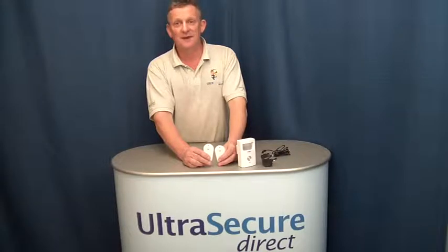Hi, this is Mark from Ultra Secure Direct. This short video is showing the new mains version of the popular Ultra PIR GSM alarm, supplied with two remote controls.